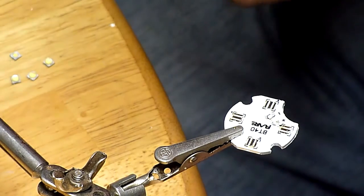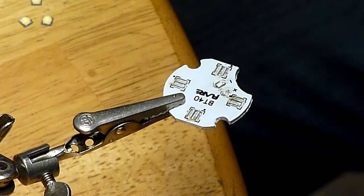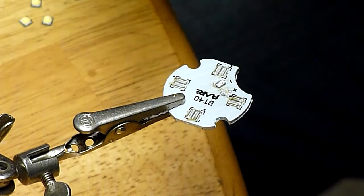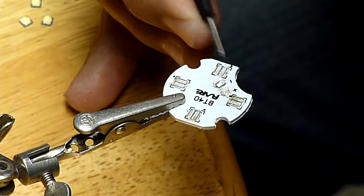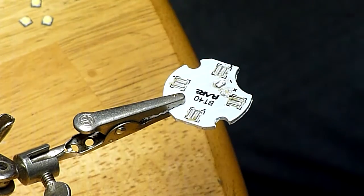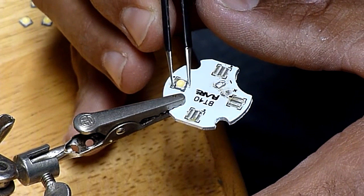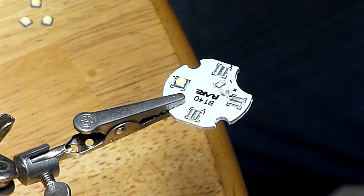Now we're going to take a look at these pads and make sure they have enough solder on them to accept the Nichias — and it looks like they do. I'm going to take these Nichias; there's a cathode mark at one corner of the emitter. On this BT-40S emitter board, these black dots are at the corner opposite of where the XPG-2 cathode mark was. So I'm going to place these Nichias, carefully align them over the pads, and carefully try to center them up. Hopefully you have steady hands to do this.